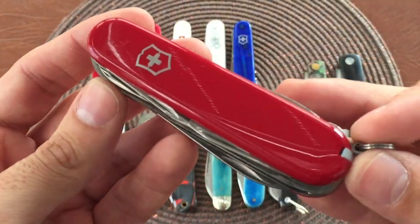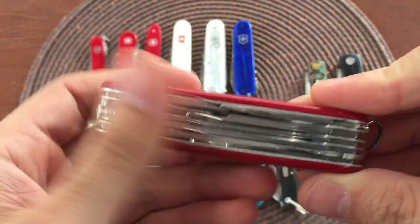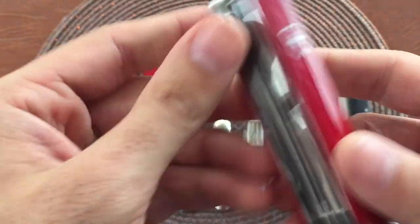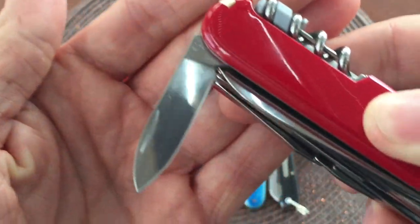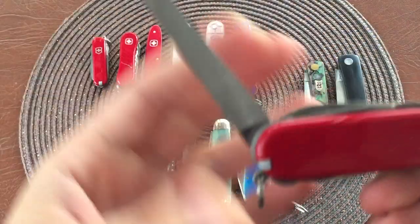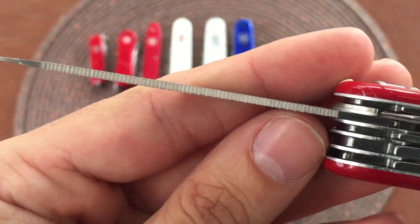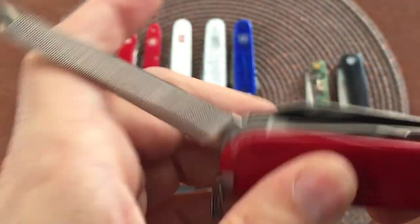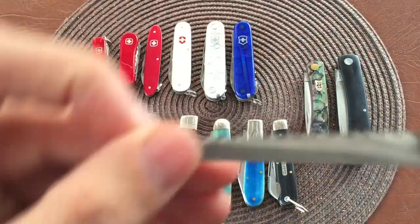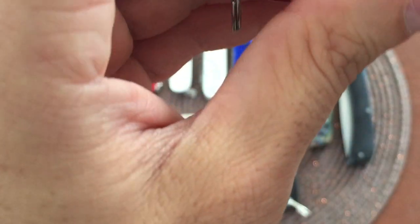Here we have the Victorinox Ranger in your classic red. I think this one is one of the biggest you can get before you get to the Champ - maybe there's one or two more steps. You got your main blade, your secondary blade. We have a full-size nail file with three different levels of coarseness, kind of saw-like. And then next to that I believe you have a wood saw. I haven't really tested this out yet - I'd imagine it works okay, just being a little cumbersome because of its size.